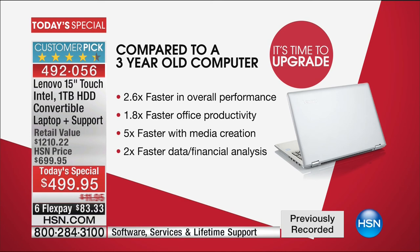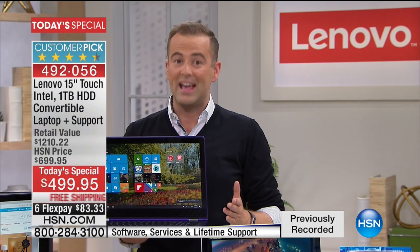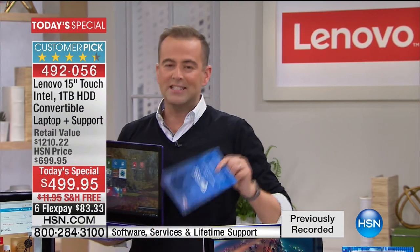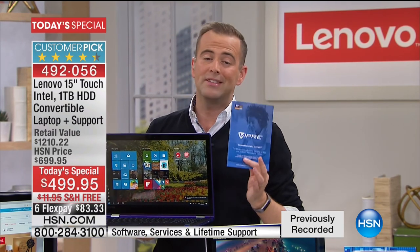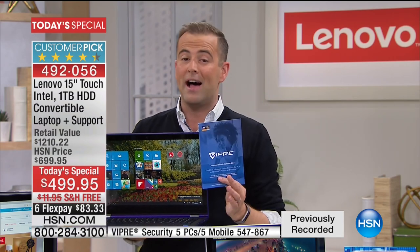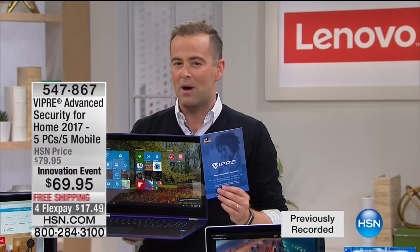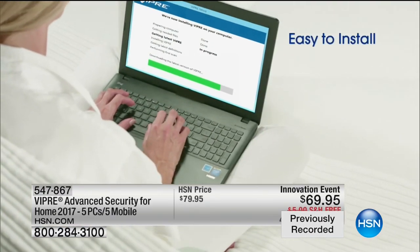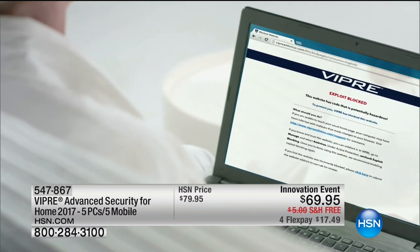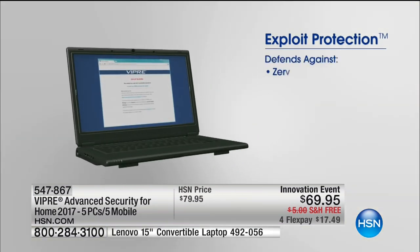When we have our final innovation event Today Special, this really is that golden opportunity to say, 'I'm going to do it.' While you are in the ordering process, ask about Viper. It's only $69.95 and it will protect up to five laptops or desktops and also five mobile devices. Viper is a necessity for anybody with a computer — if you're getting online, you're opening yourself up to about 500 million known viruses, and every single day about 300,000 new threats are designed to harm your computer, steal your identity, and ruin your hard drive.